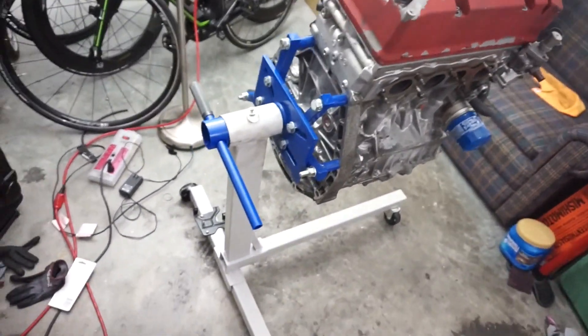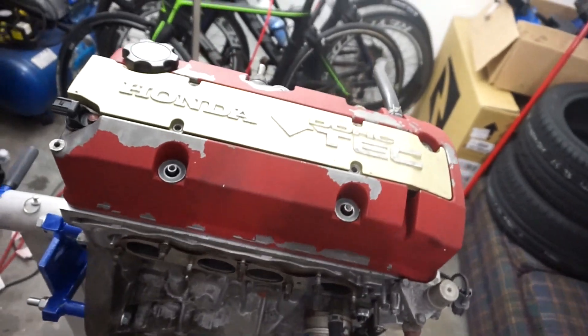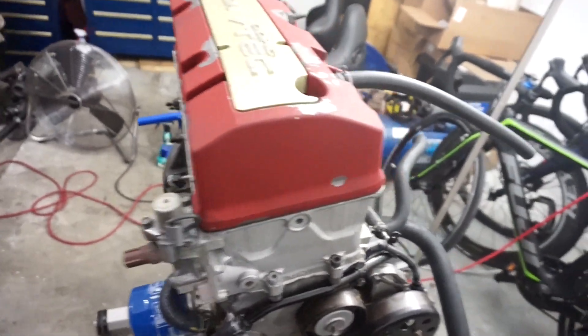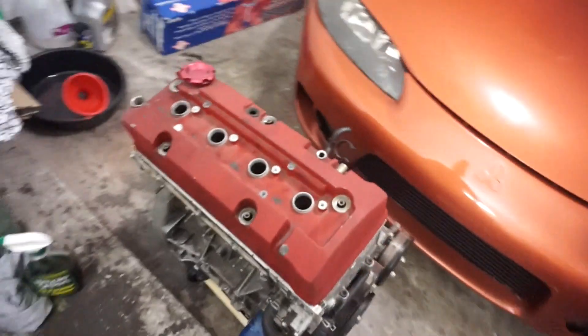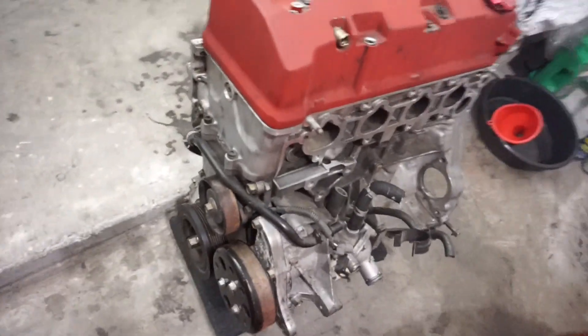Here on the engine stand I have an F22 with 91,000 miles that's going to be going in the S2000. Over here is an F20 that I bought - it's got a spun bearing but the price was right.